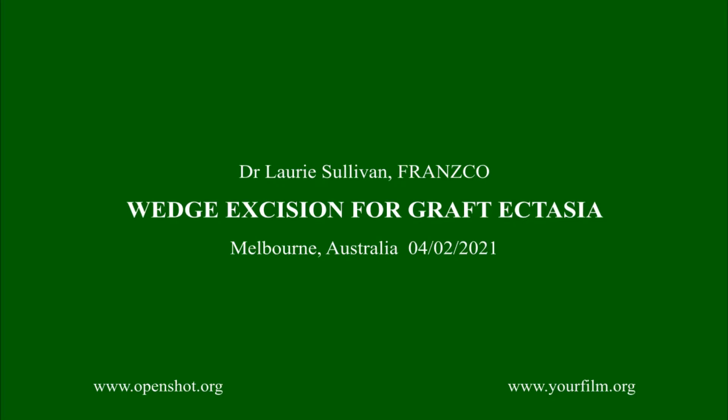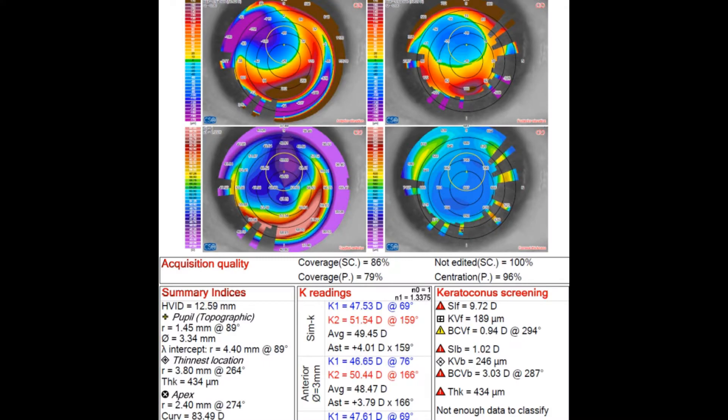Hello, this is Laurie Sullivan from Melbourne, Australia. I'd like to present a refractive keratoplasty.